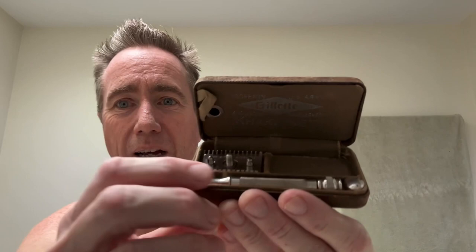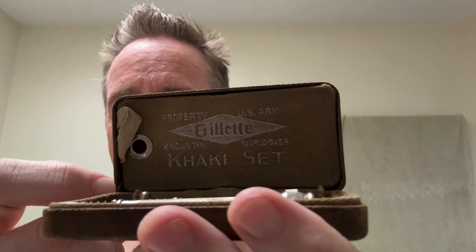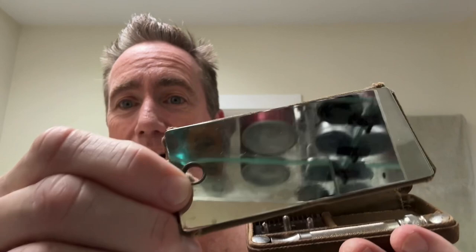Here's the set. If you were issued one of these, you would get the razor — a three-piece with the handle and the head — and you'd get some blades. If you look real close, you can see it says 'Property of the U.S. Army' — Property of the U.S. Army, Gillette Khaki Set. And check this out — these sets often don't have this bit anymore — it's a shaving mirror.